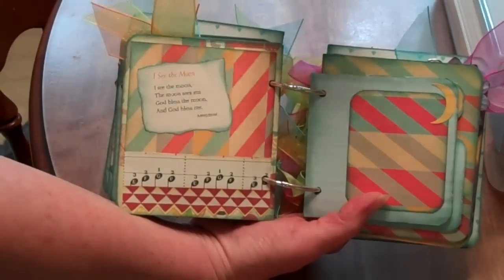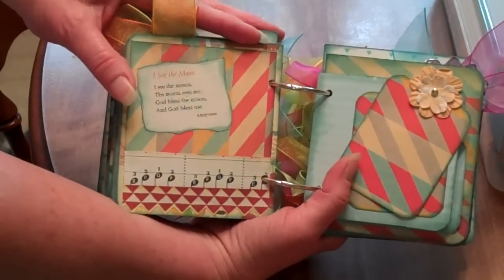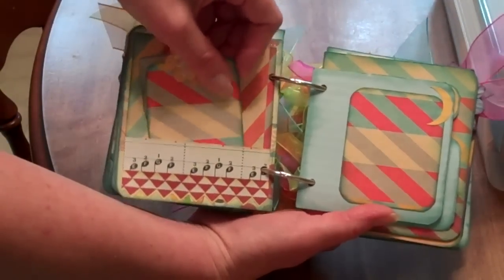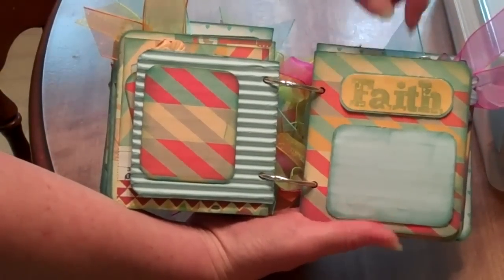This is a favorite song that I taught all my grandkids and my children. 'I see the moon, the moon sees me. God bless the moon and God bless me.' And of course there's her name, Faith.